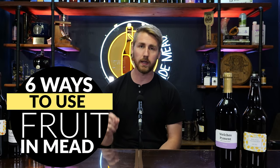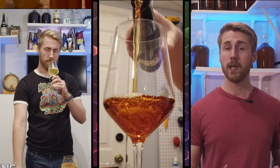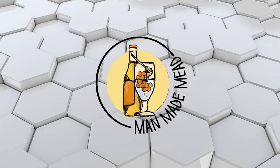It's time to talk about fruit and the six ways you can introduce it in your mead making process. In this video I want to spend some time talking about the six ways you can introduce fruit in mead and the best times to add them. I'm now about to hit 400 brews underneath my belt, so I feel confident to give some expertise on this.